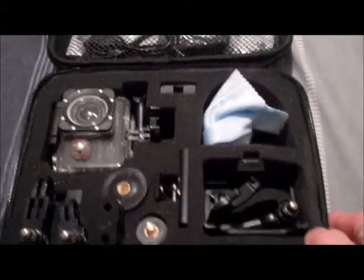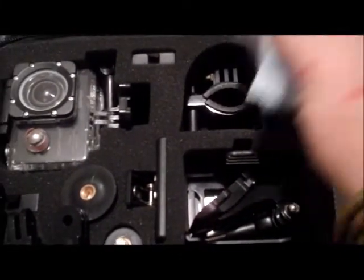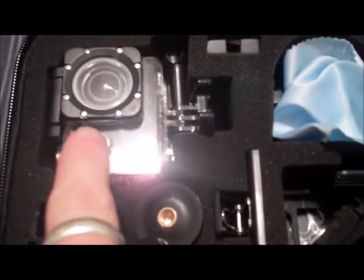So this is the inside of the accessories pack. You've got all these bits and pieces here — tons of stuff. I mean I don't even know what all that is. I think that's the bike clamp. There's the camera itself.